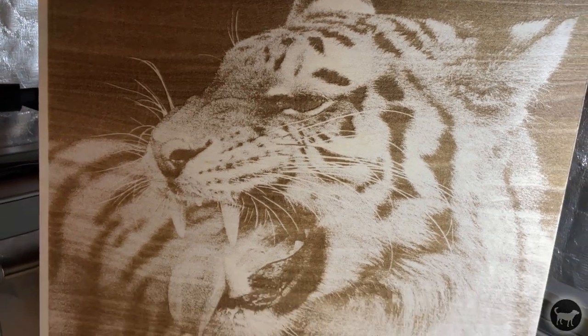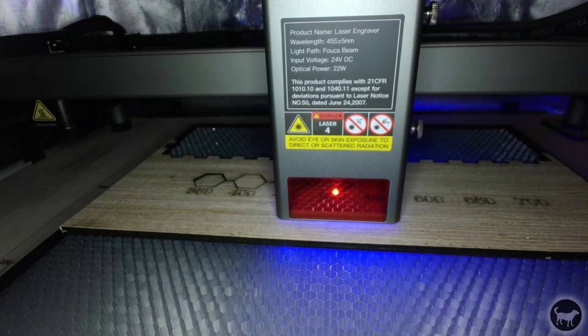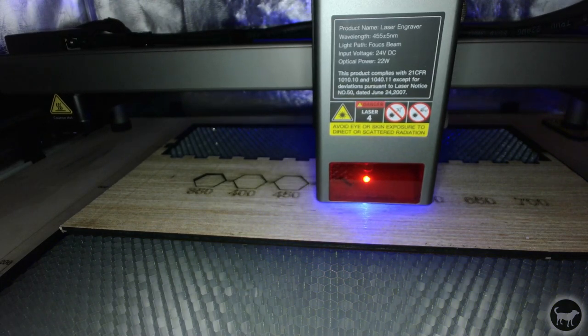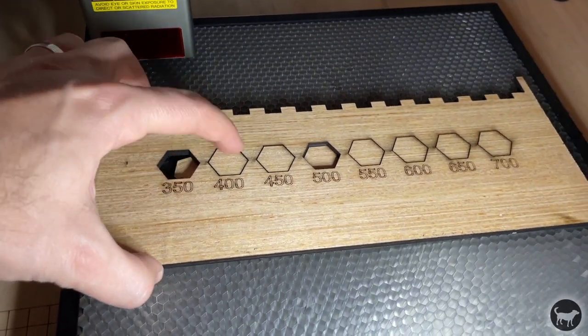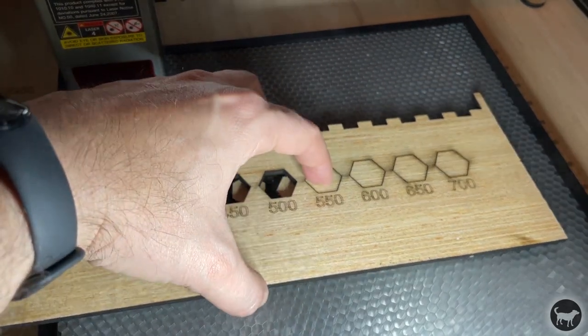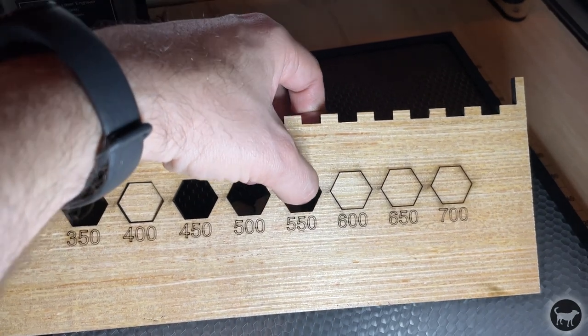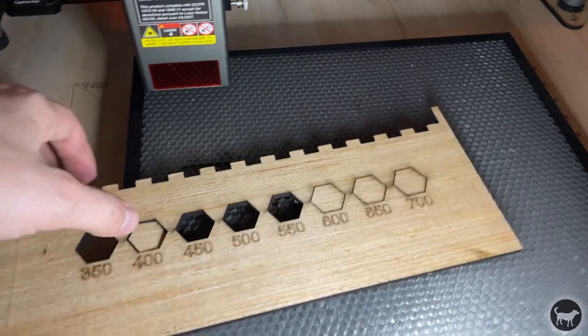I then wanted to test out some of the cutting ability of this machine. I already knew I could cut 5mm thick plywood at 350mm per minute at 100% power, but I wanted to see how fast I could go and still cut in one pass. I was able to cut up to 500mm per minute in one pass at 100% power, with 550mm per minute cutting out as well but requiring a little push to detach. I think somewhere around 450mm per minute worked best and ensured a nice clean cut.